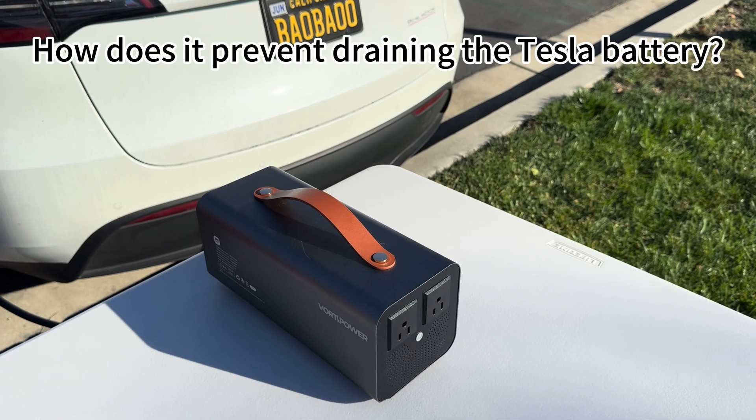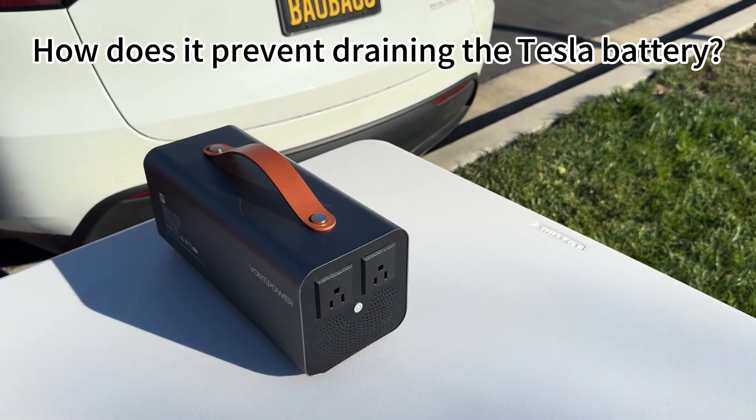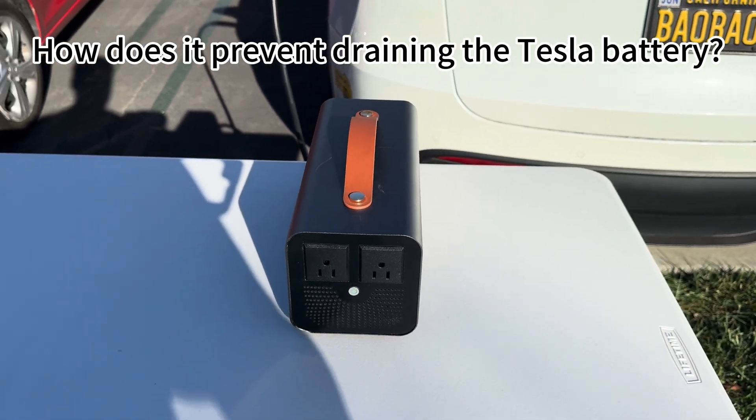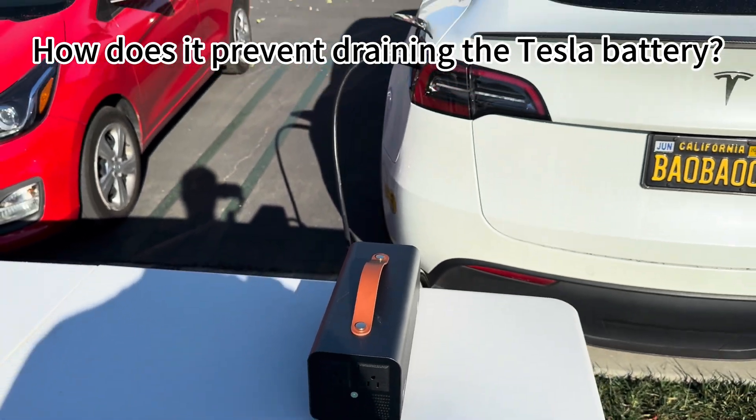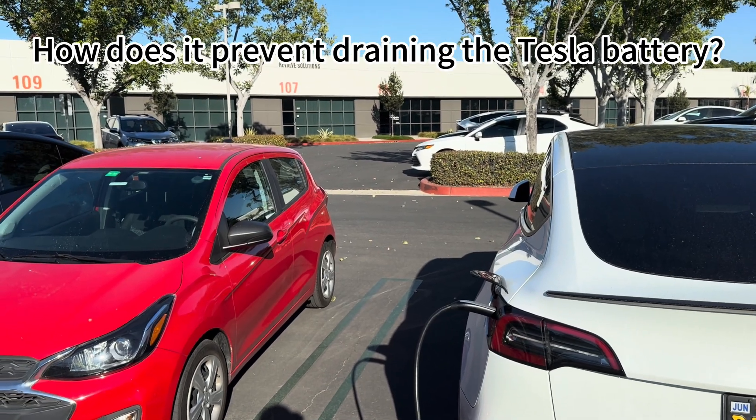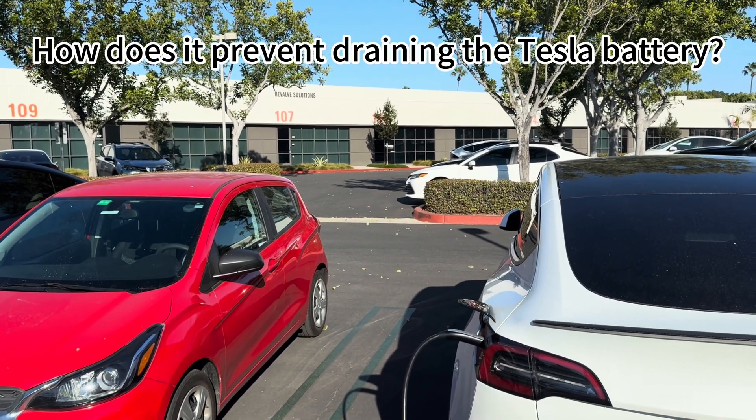I got a question: how does it prevent draining the Tesla battery? It automatically stops drawing power at 20% state of charge to ensure you can still drive.